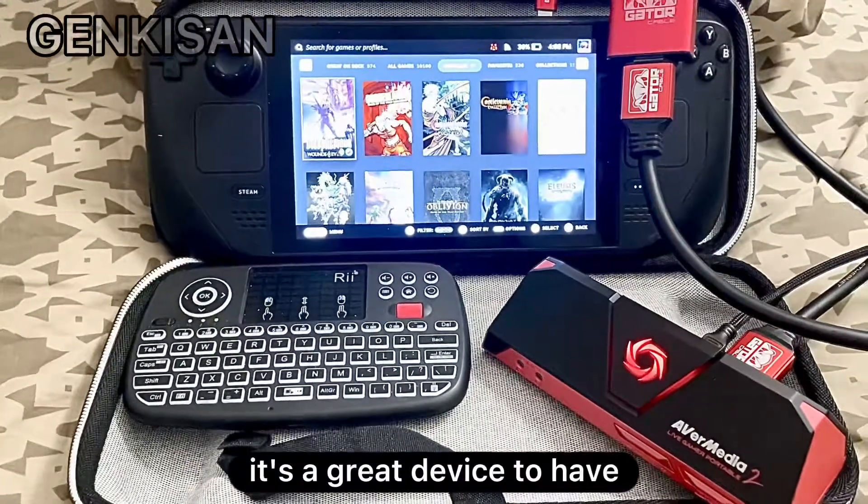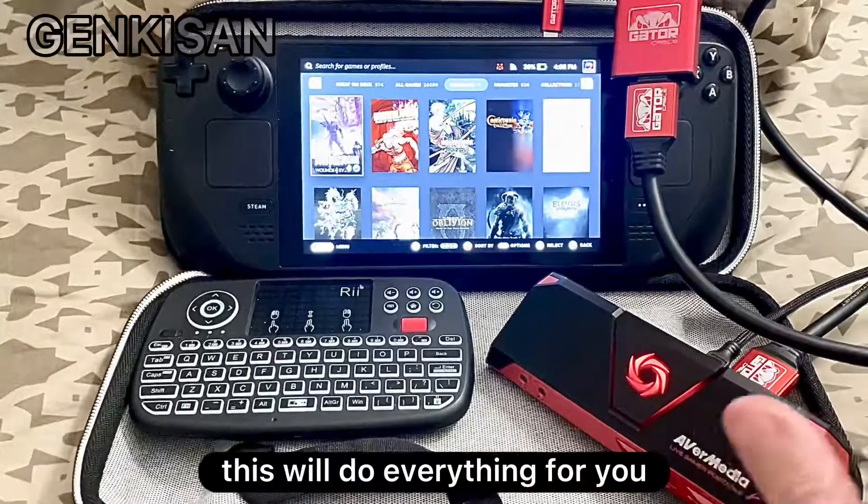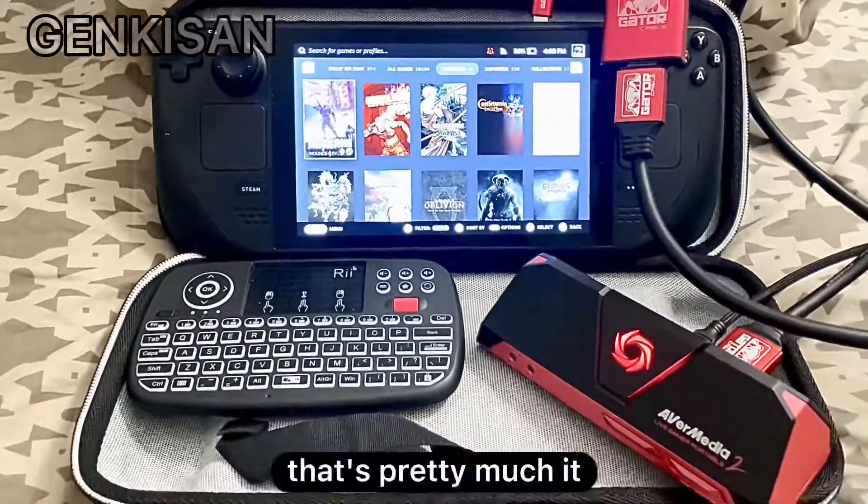It's a great device to have, especially if you're on the go and you don't want to use a PC to do all of the work. This will do everything for you. That's pretty much it.